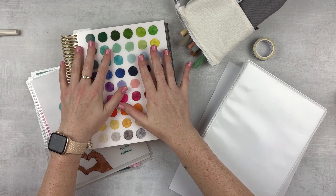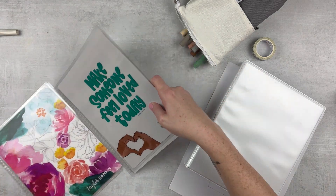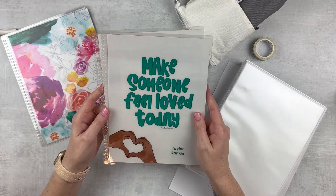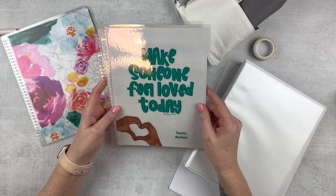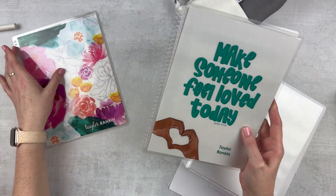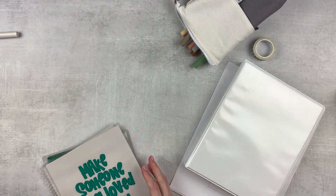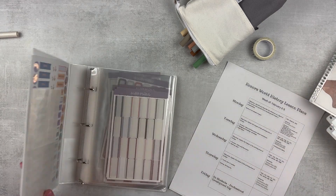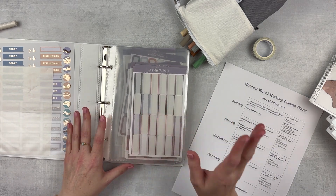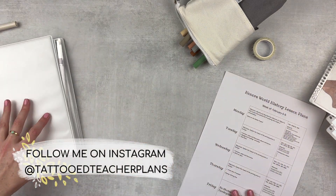This is my 7x9 focused planner from EC. I've got a couple of covers here that I'm debating — I'm leaning toward this one since it is Black American History Month and I just love it. It kind of reminds me every time I see it to keep my heart open. I do love this other one as well and I'll probably put it on my memory planner. And then I've got my little binder with all of my stickers — I stick to a color theme so all of my spreads look different but in the same vein.